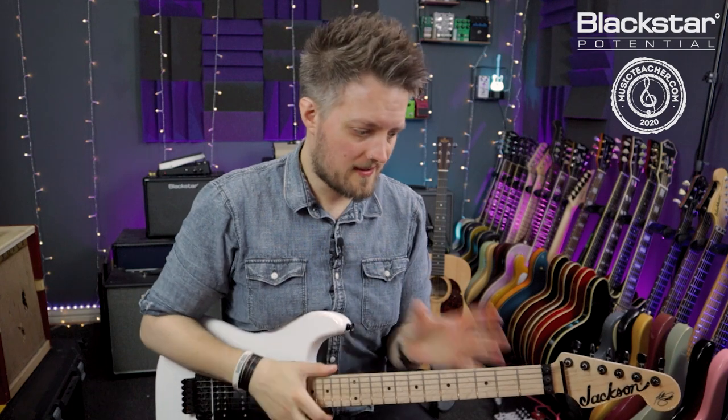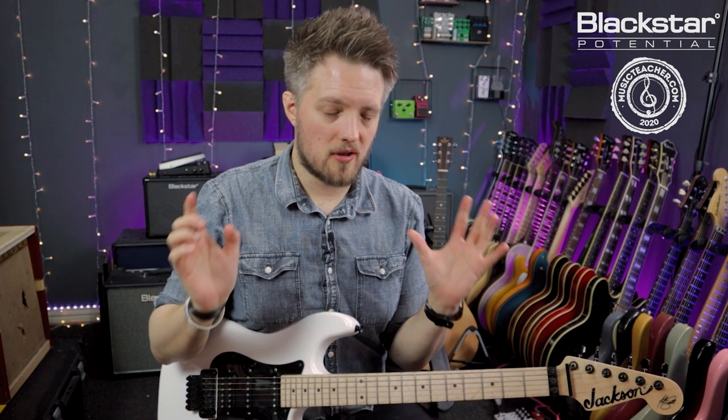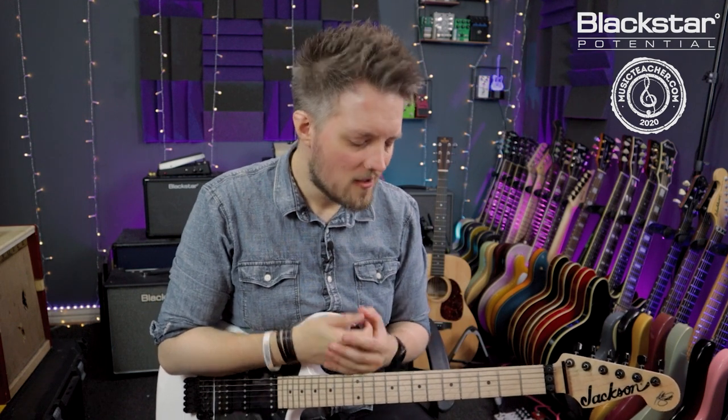Just to recap before I demonstrate: pick four notes from the scale. I've used the A minor pentatonic first position, but you can use whatever scale you want in whatever key you want. Just pick four notes and play those four notes over a track for as long as you want — I'm going to go for about a minute to give you an idea, but you could extend this for an hour if you wanted to.